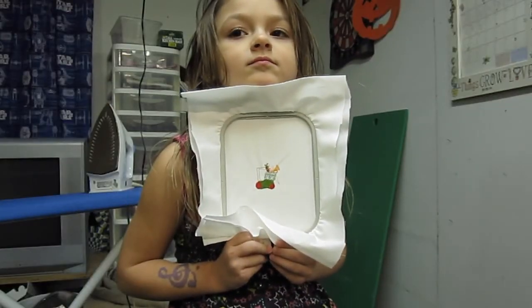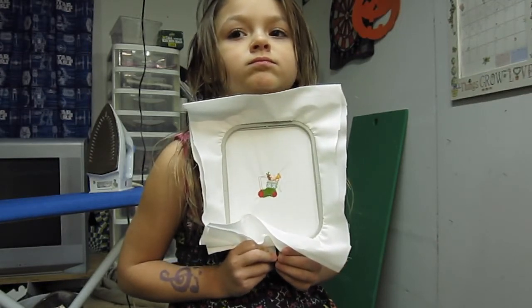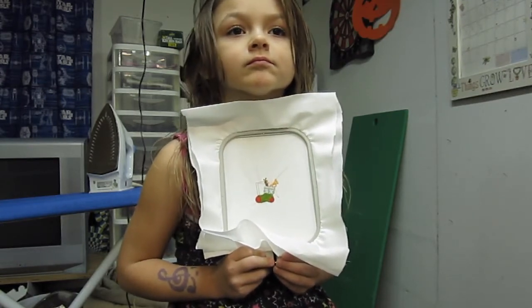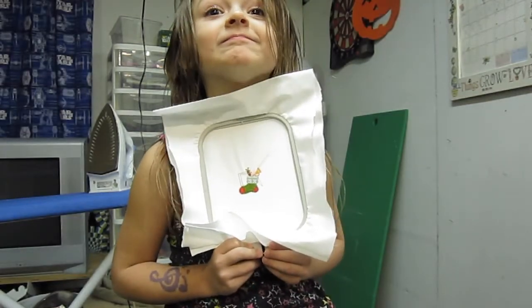Alright, so we're done and that's our design. It looks like it has a lot of jump stitches that we need to trim up. So let's go ahead and trim up those jump stitches and we'll see what our final product looks like. Sound good? Mm-hmm. Okey-doke.